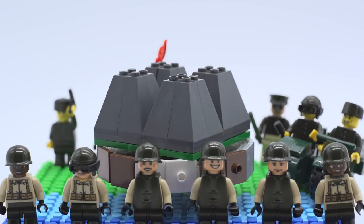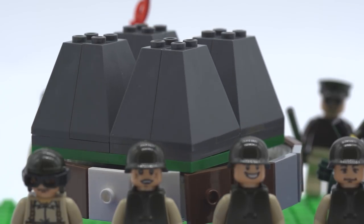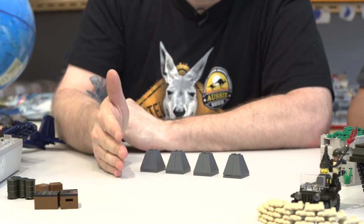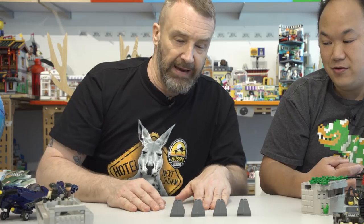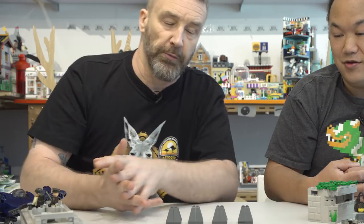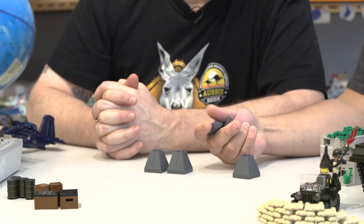Dragon's teeth — these are anti-tank traps, used for area denial. They're designed so a tank can't drive through; it has to go around. You see a lot of these if you watch the History Channel about the Atlantic Wall, the German defenses in France. The design is quite simple but effective.